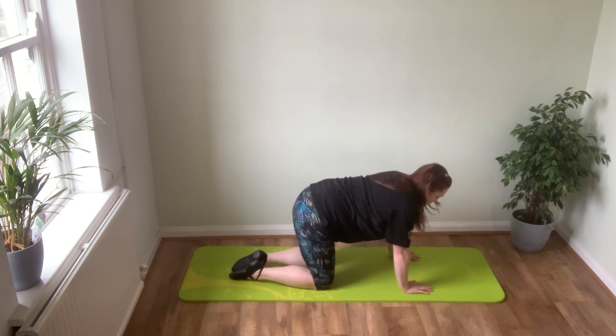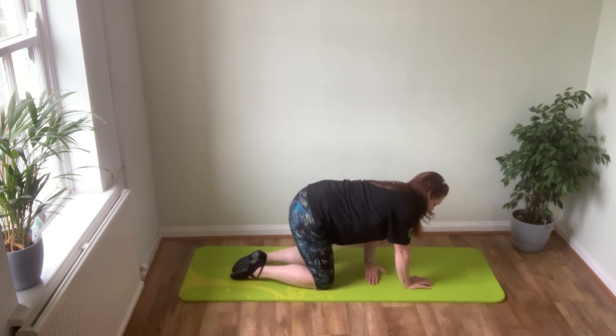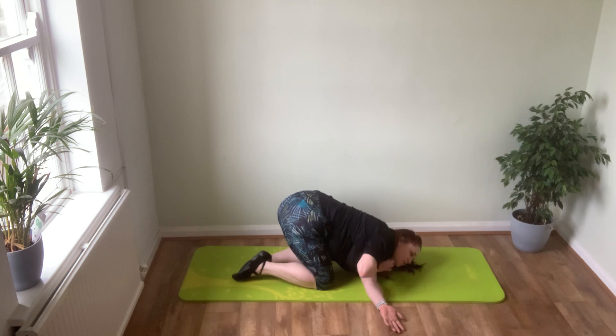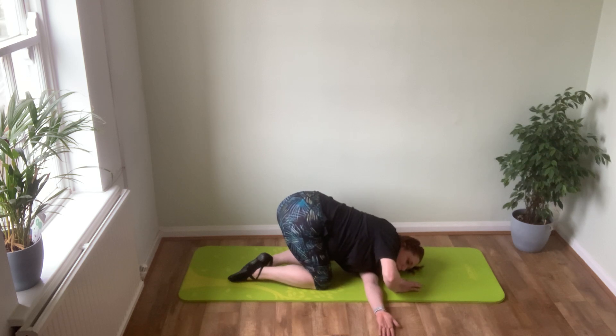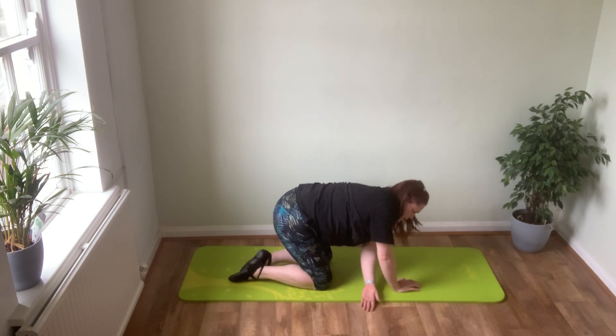We're going into threading the needle. Still in all-fours position, take one hand and place it between your hands and your knees, and thread all the way through, dropping your shoulder down towards the mat. The other arm will end up bent — don't feel you need to keep it straight. As you breathe in, hold your position, and as you breathe out, see if you can push that arm a little bit further through. Last one: breathe in and breathe out and stretch it through. Slowly slide the back of the hand back in and come back to the start position.